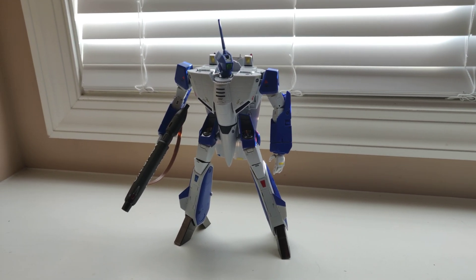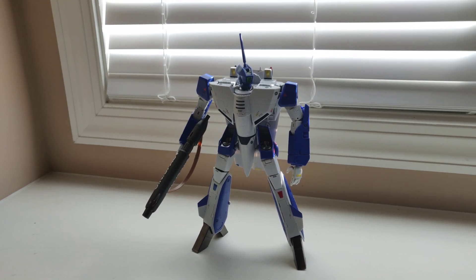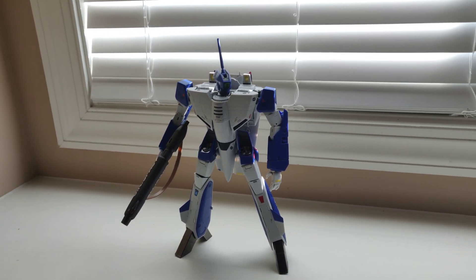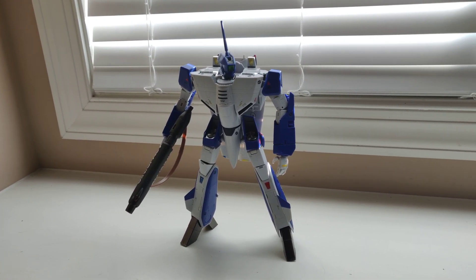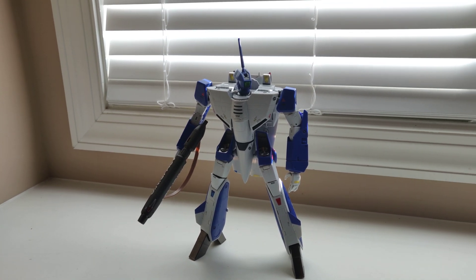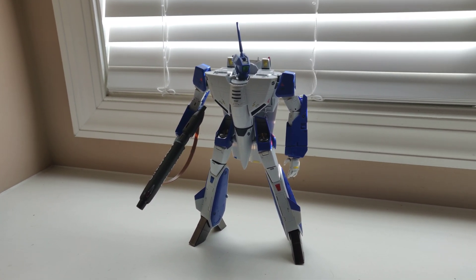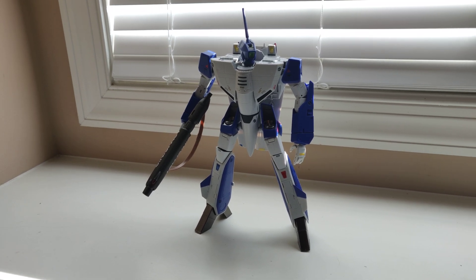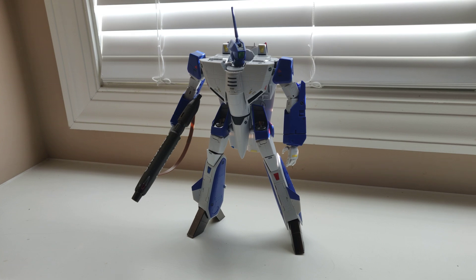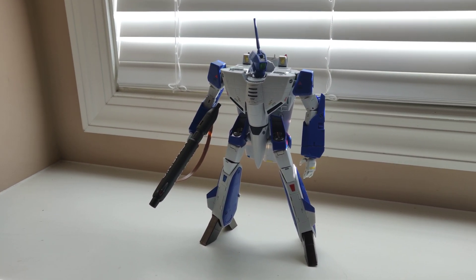Hey guys, so here's the VF-1A. Just my personal opinion — I think the battroid mode on this figure is absolutely gorgeous. If you're going to buy a 1/48th scale figure, this is really where they shine. You know that I've got the VF-1J as well, and I will definitely be displaying at least one of these figures in this mode permanently going forward.